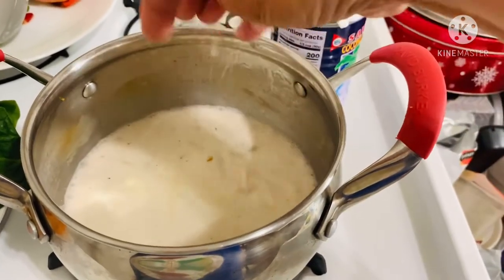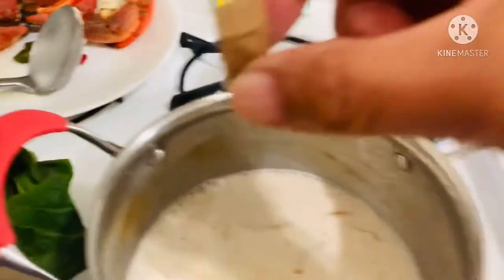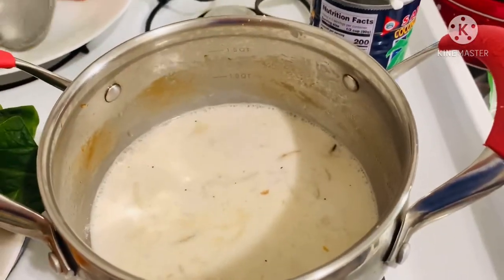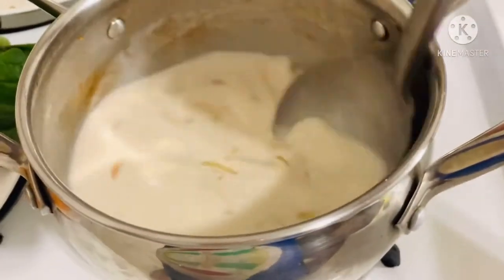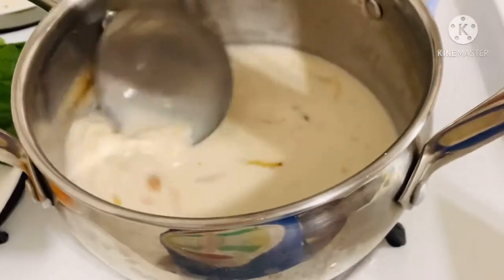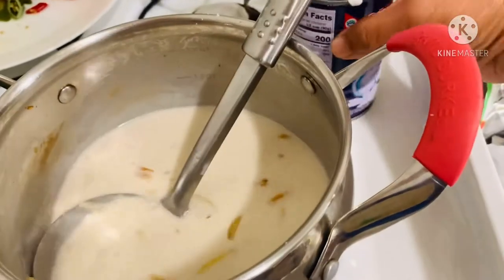More salt. And then a bouillon cube — I use beef. I always use beef. I don't know why, I think it's more flavorful than the chicken or fish.